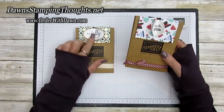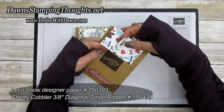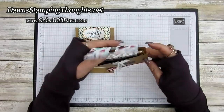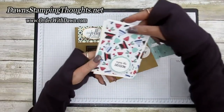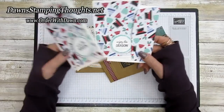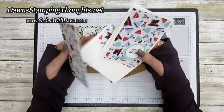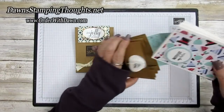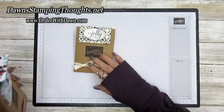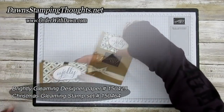This is the one I made with the Let It Snow designer paper. You pinch this circle together, then your panel slides up and you can reveal your note cards and envelopes. I'm also going to show you how to make a matching envelope for your cards. Now we're going to make this one using the Brightly Gleaming designer paper and the Christmas Gleaming stamp set, so let's get started.